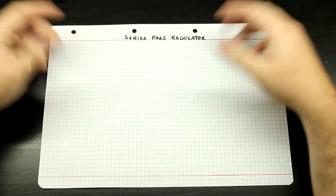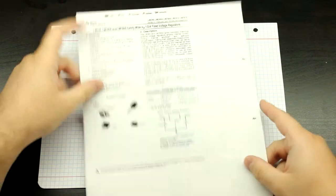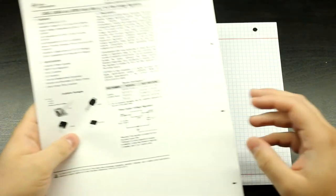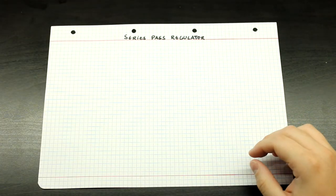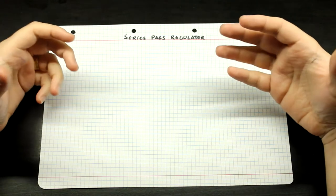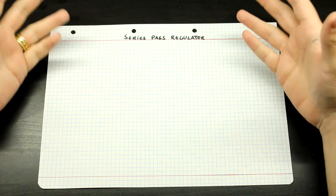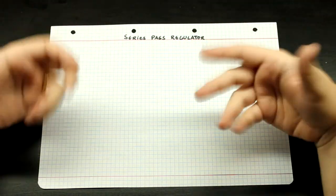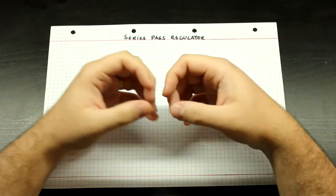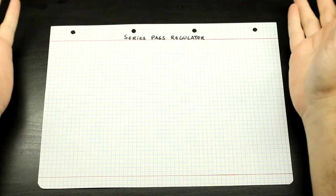These devices are very simple — they are just your regular, let's say for example a 7805 or your LM317s. We're going to be building a high voltage power supply here in this channel, and for that we're going to be designing our own series pass regulator, because you just can't go out and buy a 400-volt capable LM317.